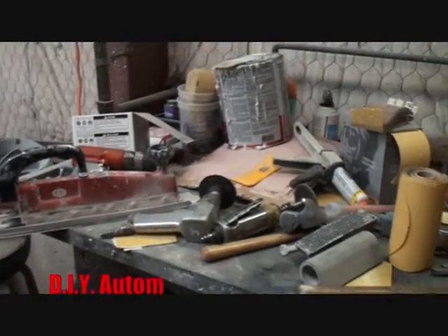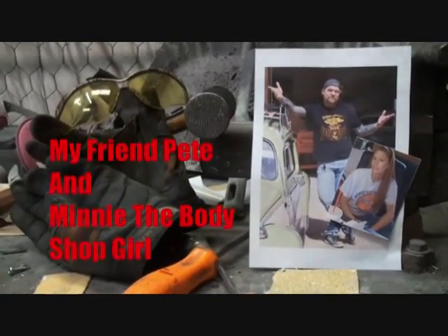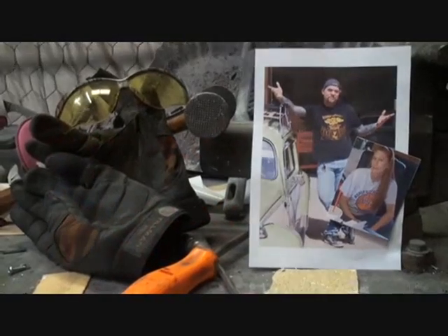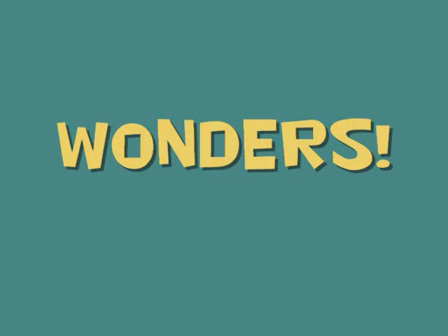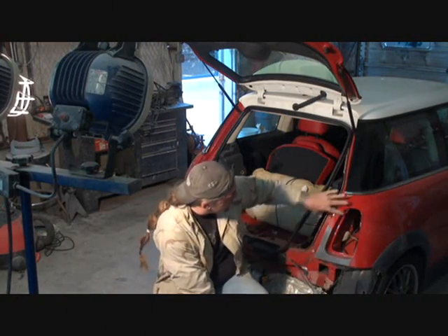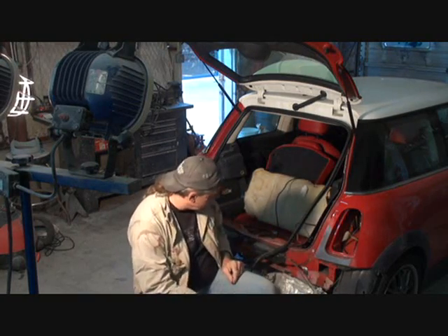Welcome to DIY Automotive School with my friend Pete and Minnie the Body Shop Girl — it's everything you need to know about cars and more. Alright, how you doing? This is Pete. Now we got all our body work repaired right in this area, so that section's done. We're working on our Cooper and this is what you call a mild collision repair.